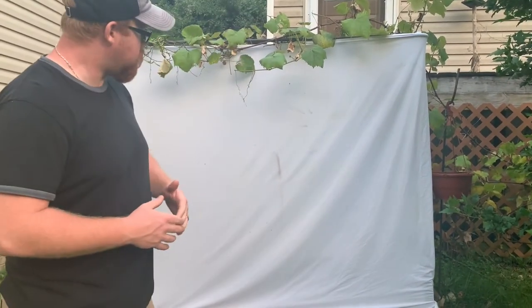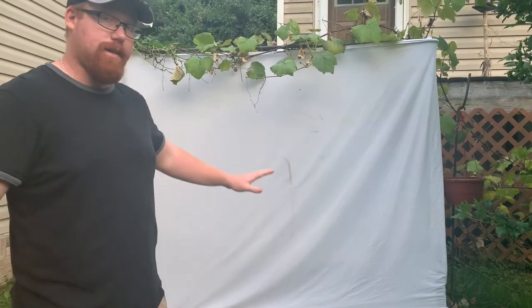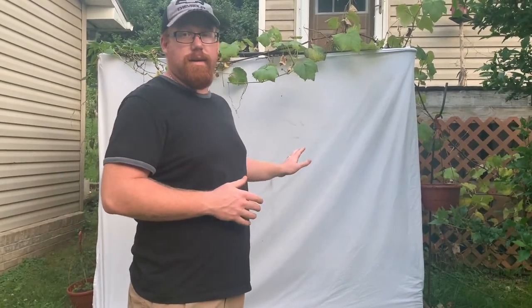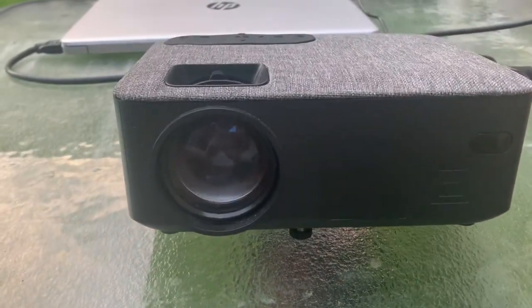Hey, welcome back to the channel guys. We're out here today making the video right before it gets too dark. We're setting up here because we wanted to get everything that we've already made from the channel with the videos and everything. This is just a regular sheet — we're making a home theater here. We've got the projector outside here, a little projector we picked up from Walmart.